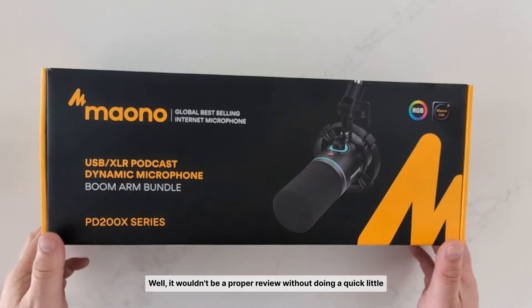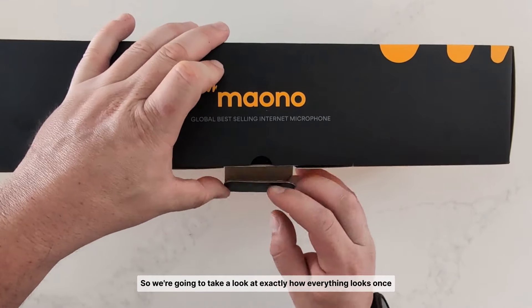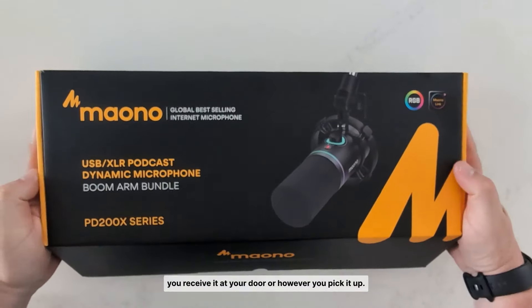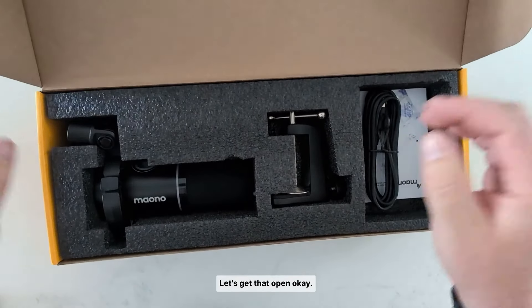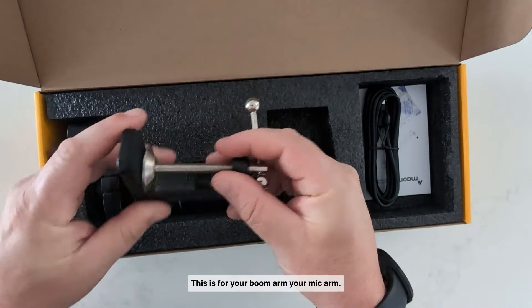It wouldn't be a proper review without doing a quick unboxing, so we're going to take a look at exactly how everything looks once you receive it. Let's open up this box and take a look at what's inside. First thing we got is the clamp — this is for your boom arm, your mic arm.